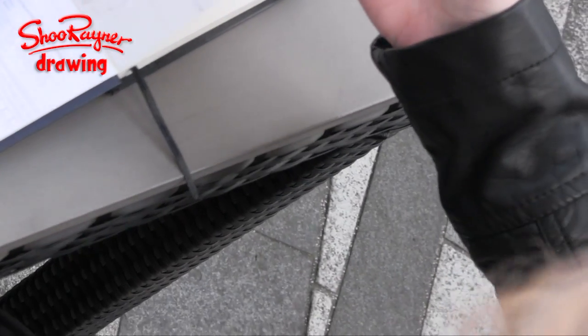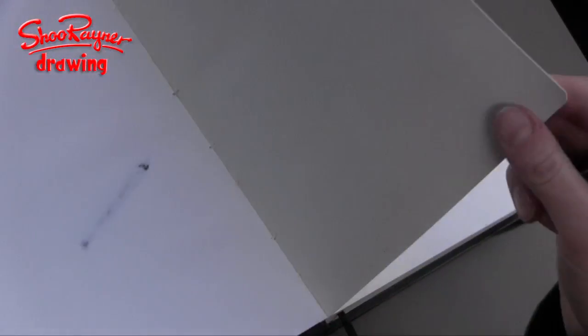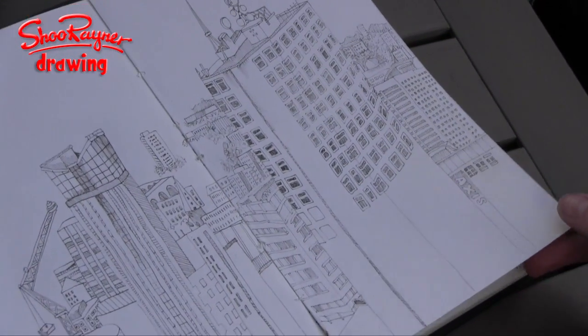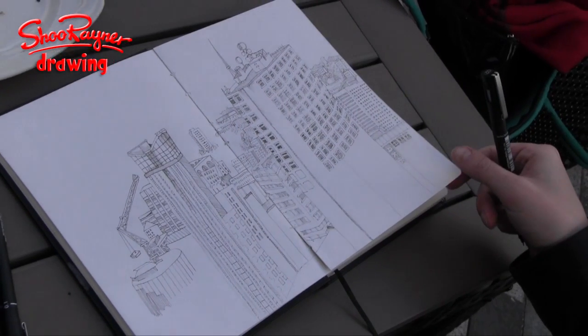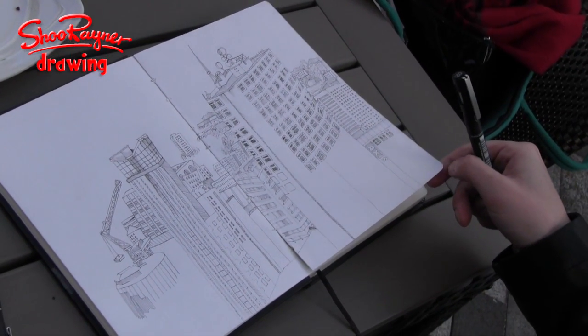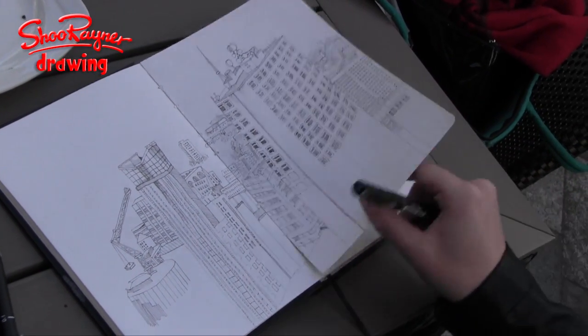So this one's 0.1 still, so still really thin. Really fine. It's almost like using a pencil, it's so fine. Because you can build up layers of ink and create tone in that way.